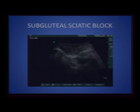In conclusion, here is a video of a sciatic subgluteal nerve block. You can see the greater trochanter, the ischial tuberosity, and the needle coming out-of-plane almost on top of the nerve. As the injection begins, you will see the local anesthetic spreading and the nerve being displaced downwards. Once the local anesthetic is placed, the nerve is actually better defined. Thank you very much.